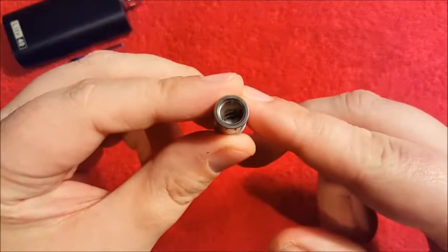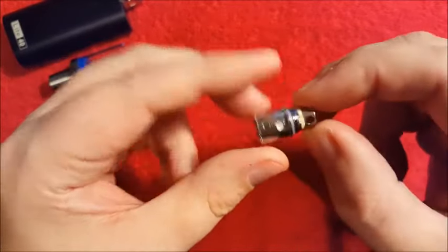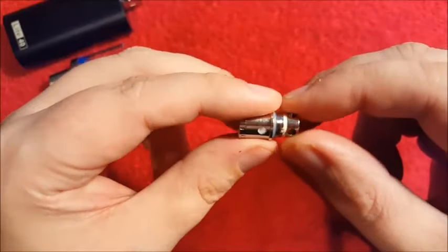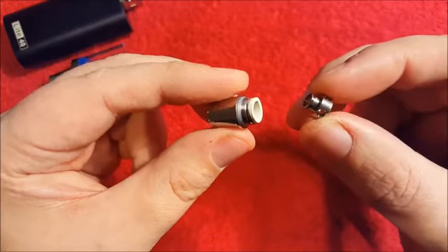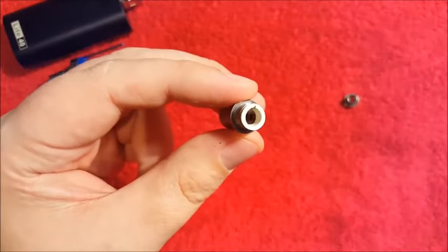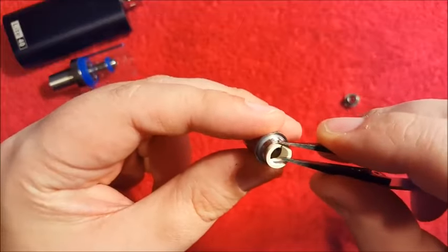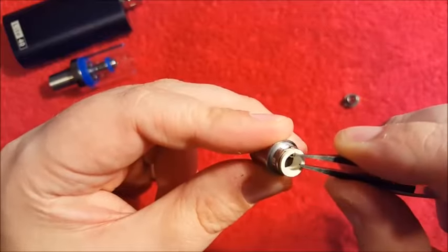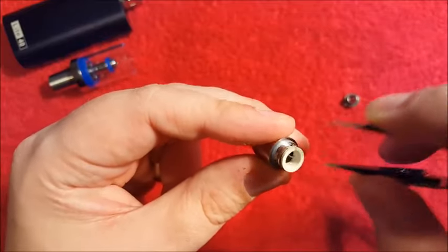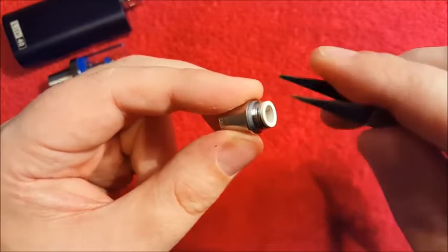Now as you can see I've not actually done this already — this is simply my first attempt, but how hard can it be? So we want to remove the pin from the bottom and we also want to remove this little rubber grommet here. Be careful because one lead will already be hanging over the side, so you want to make sure that you push that in before you try and remove the little rubber grommet.